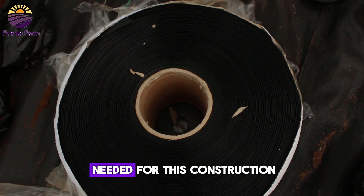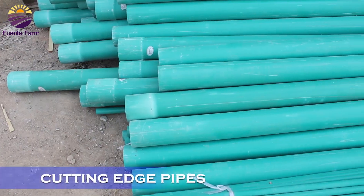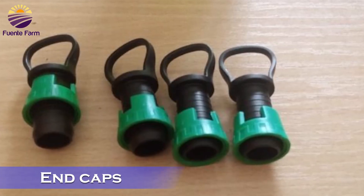The basic things needed for this construction include the drip tape, the starter connectors with fitting edge pipes or mainline tubes, and the end caps.